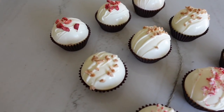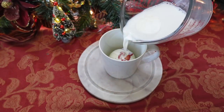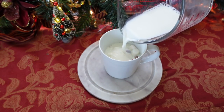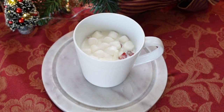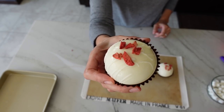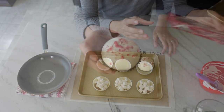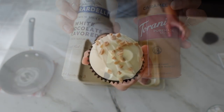Hi everyone, it's Adriana and today we're going to make three different kinds of white hot chocolate bombs. We'll start with the strawberry white hot chocolate bombs, then work on some peppermint hot chocolate bombs, and finish off with the caramel white mocha bomb.